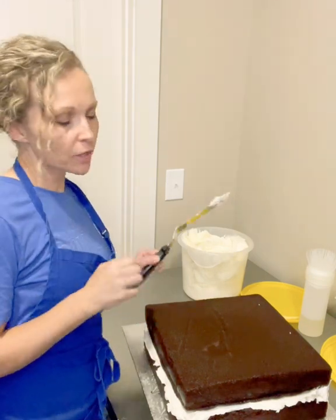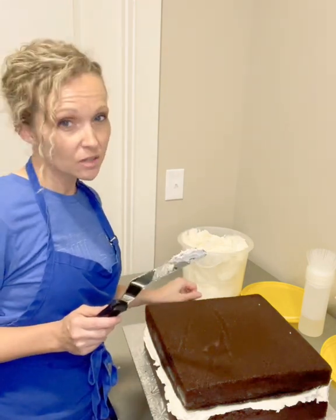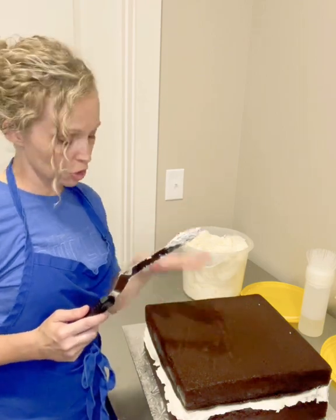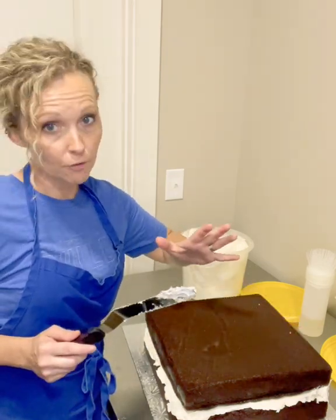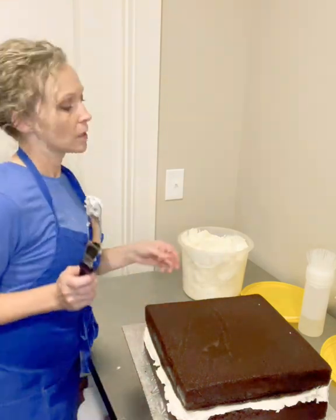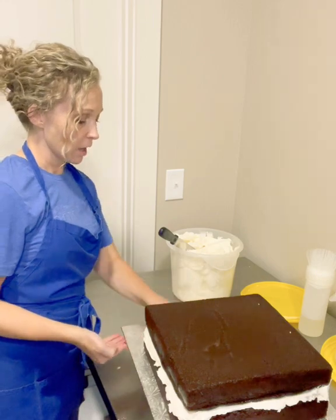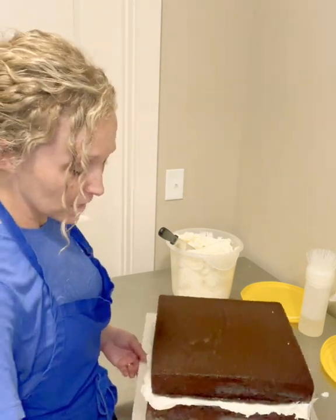This has only been out of the refrigerator for about 15 minutes but it's already a lot softer. If I start to crumb coat and I feel it's being too difficult — crumbs coming off in big chunks or my icing won't stick — I'll put it back in the refrigerator just like this without a crumb coat because it will help to dry out the outer layer. Don't worry, your cake won't dry out. I'm using a crusting buttercream and I make mine kind of thick because it sets up faster and decorates better in my opinion, but that is a personal preference.